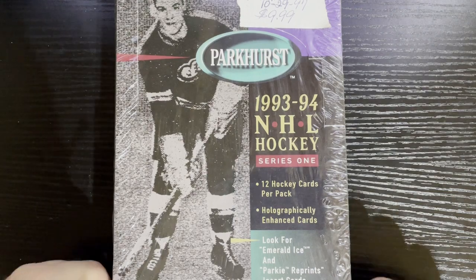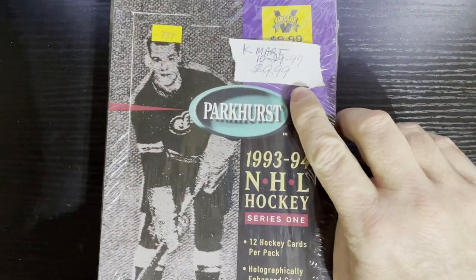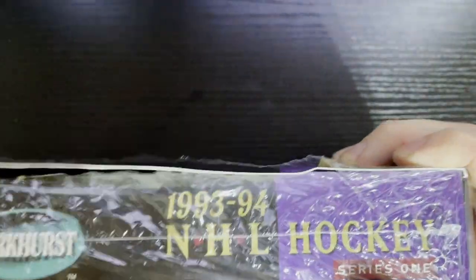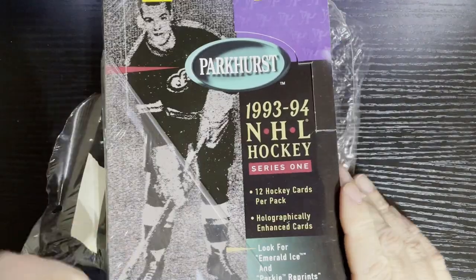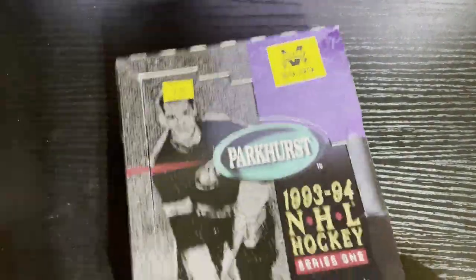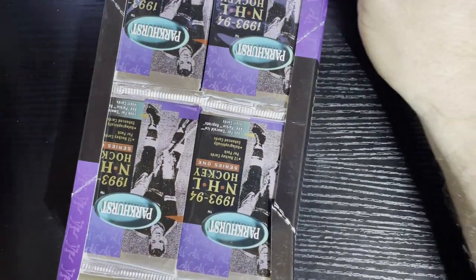Look at that - $9.99 at Kmart, $19.97. Now there's no more Kmarts around. I probably bought this for a buck or two. It was just getting towards the end of the Junk Wax era. Let's see what we got here. We're going to open up the first pack for you, just to show when they're all backwards - what kind it is, whether we get gloss loss or not.